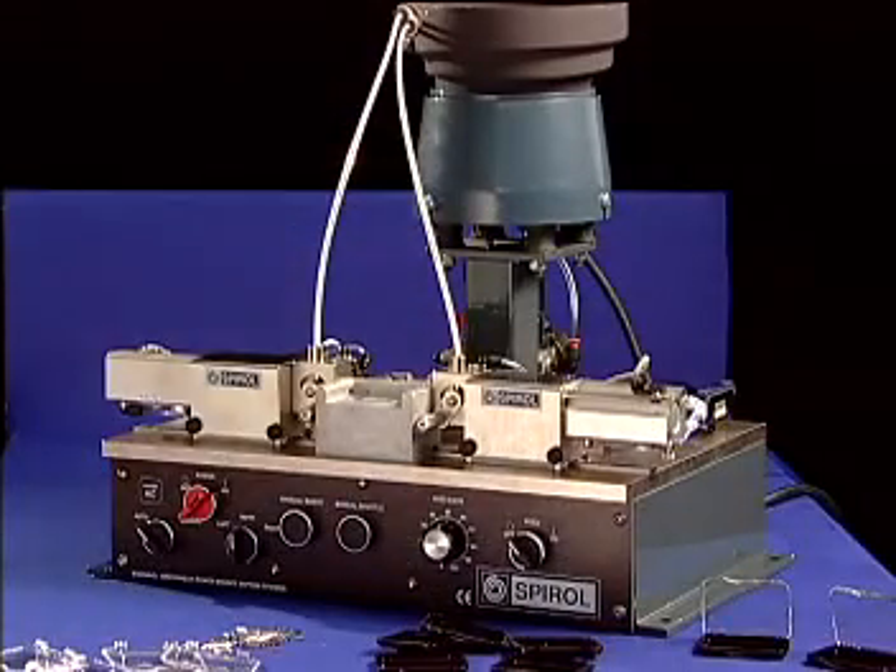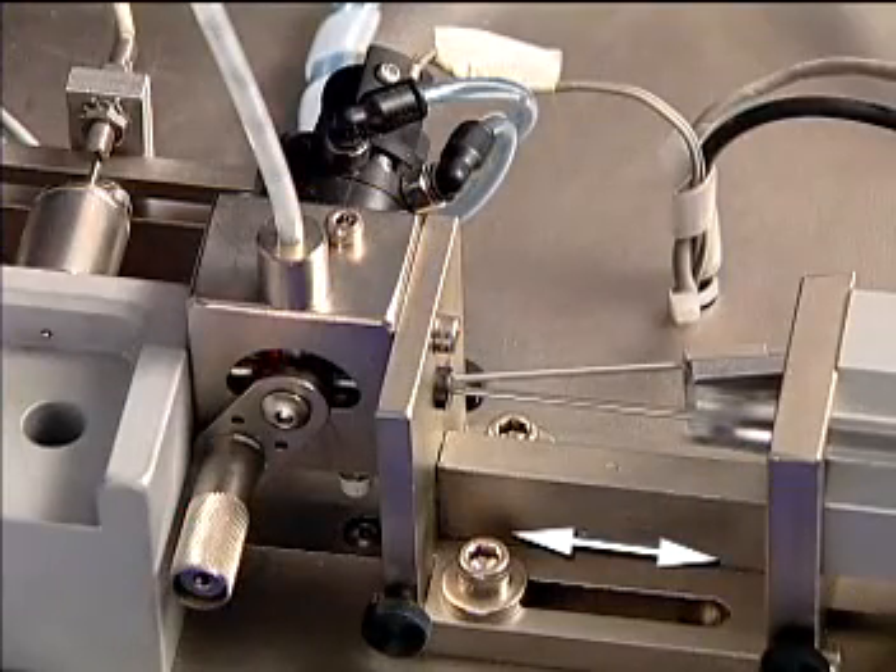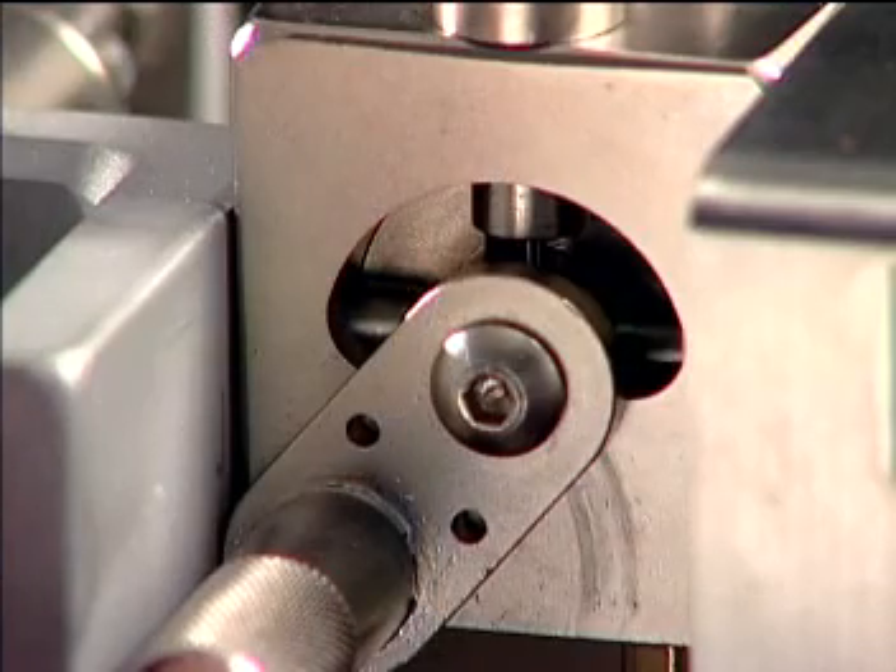The Model HC is lightweight, portable, and is easily adjusted and converted from one application to another. The pin insertion modules can be moved in and out with ease, as required by the width of the part to be assembled. Pin diameters and lengths can also be changed easily by exchanging the rotary shuttle heads.